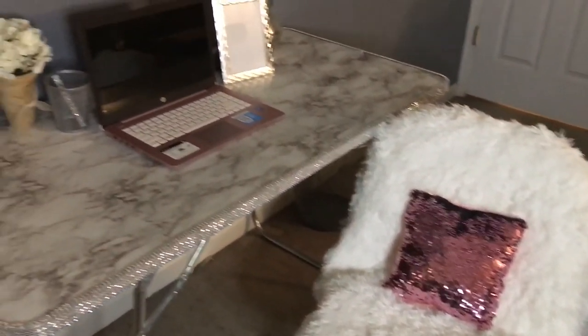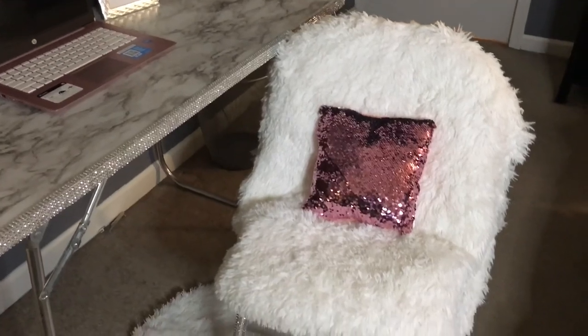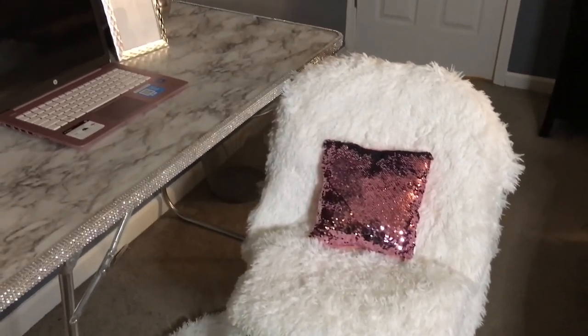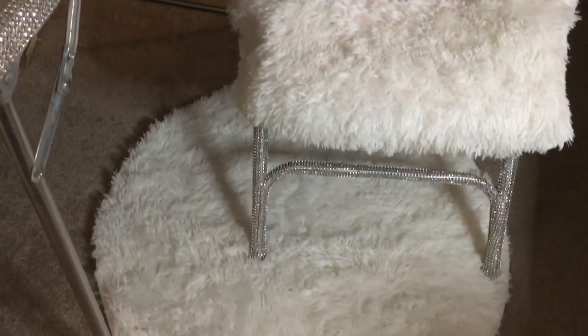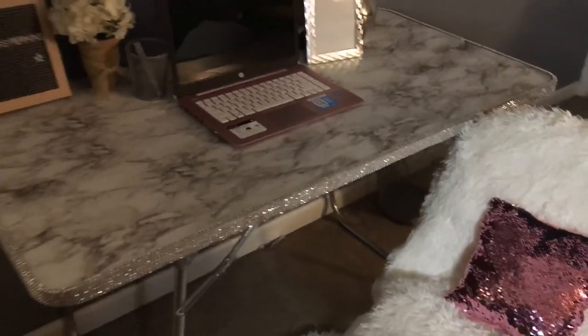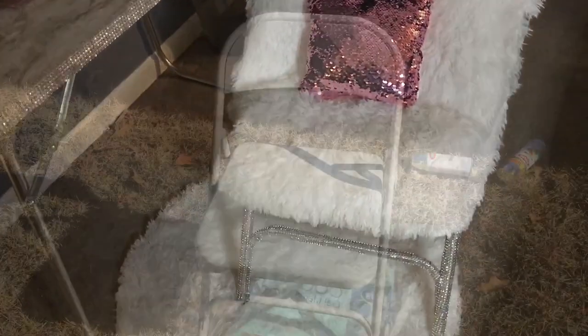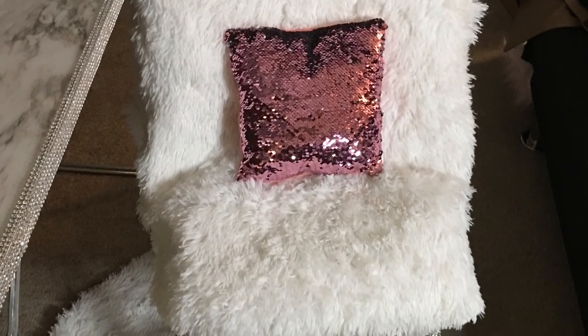Isn't that a cute, inexpensive upgrade from that plain little folding chair? I love it — I think it came out great! I hope this video has inspired someone to take an old piece of furniture lying around their house and transform it. You'll be amazed how you can take a piece of furniture from drab to fab. Until next time, folks — remember to be inspired!